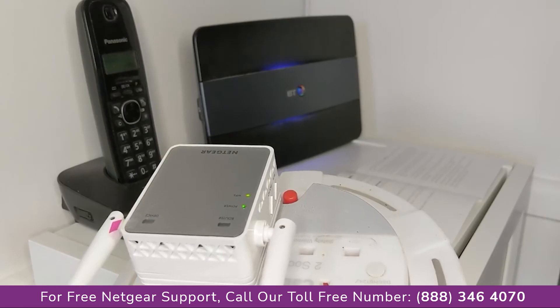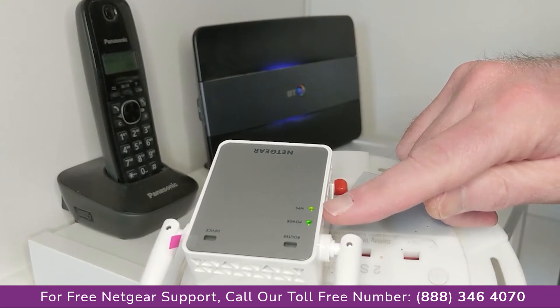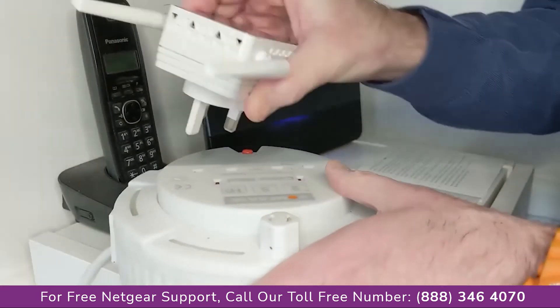You only have to do this sort of close to the hub to get it connected. There we are now — it's gone solid. So we can unplug that and put it in wherever we want in the house, and it's ready to go.